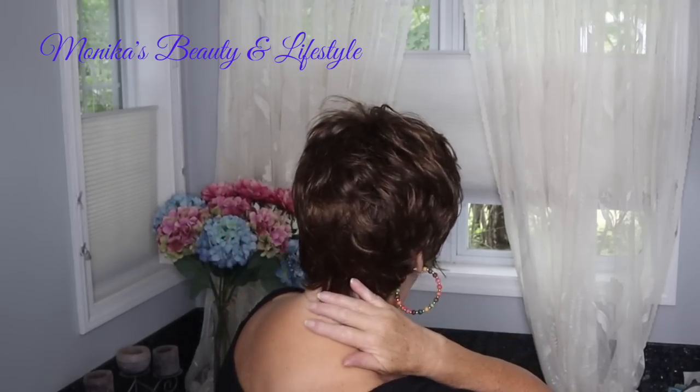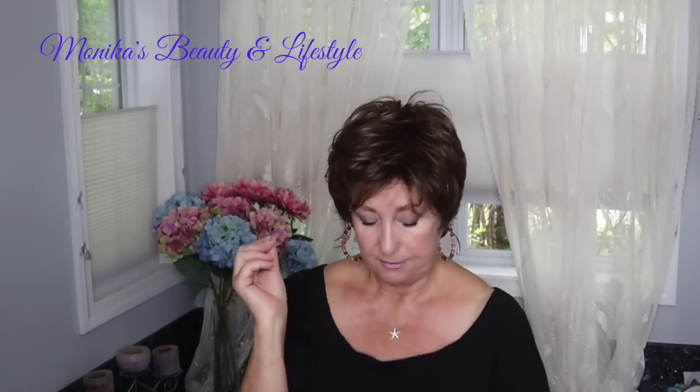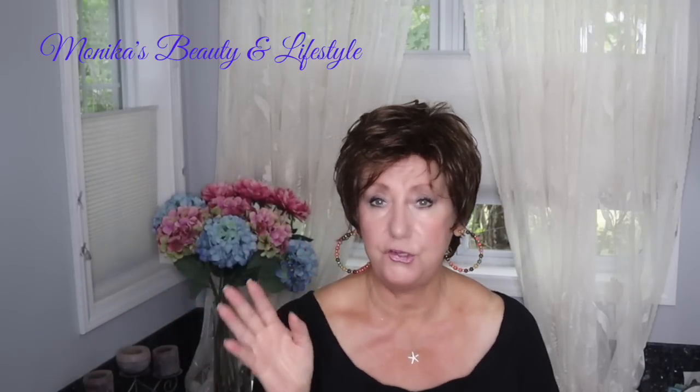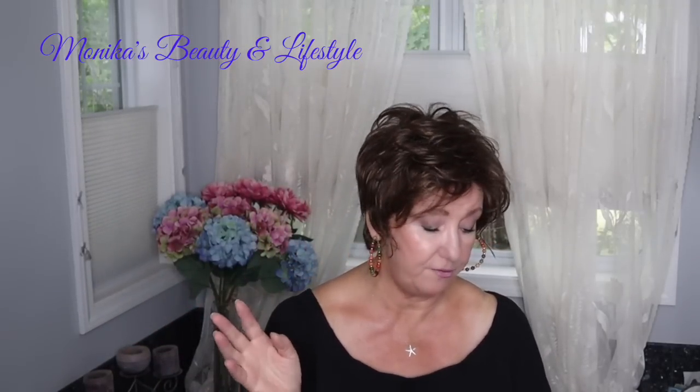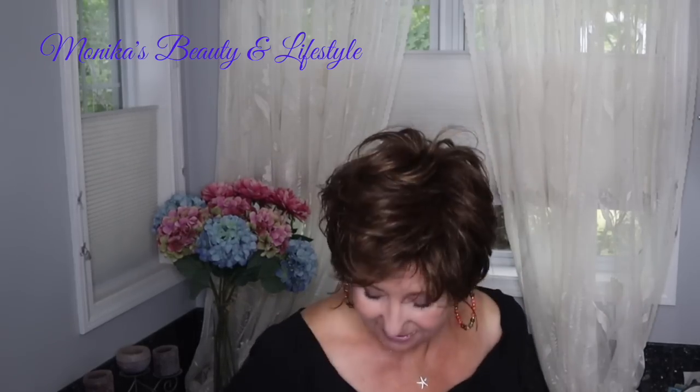Let me give you the dimensions: the bangs are 4.5 inches, the crown is about 4.5 inches, the nape is 3 inches, the sides are 4 and a quarter inches, and the back is 3 inches. The weight is 2.5 ounces — super lightweight.